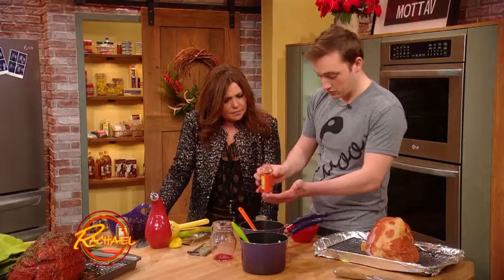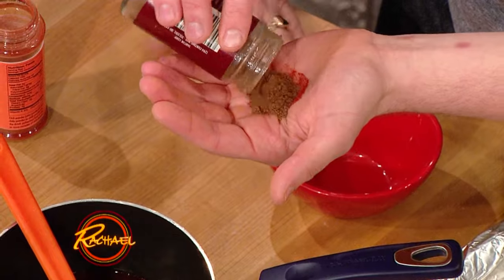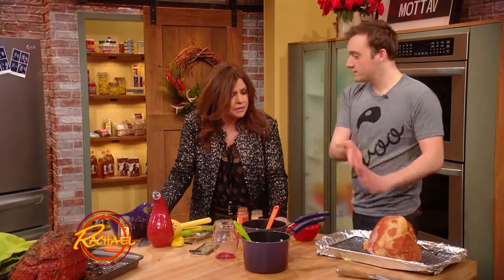And then I just put in a palm full of ancho chili powder. Ancho chili powder's not spicy — it's very low heat level. And then some allspice as well. Beautiful combination, it's like a nice warm flavor.